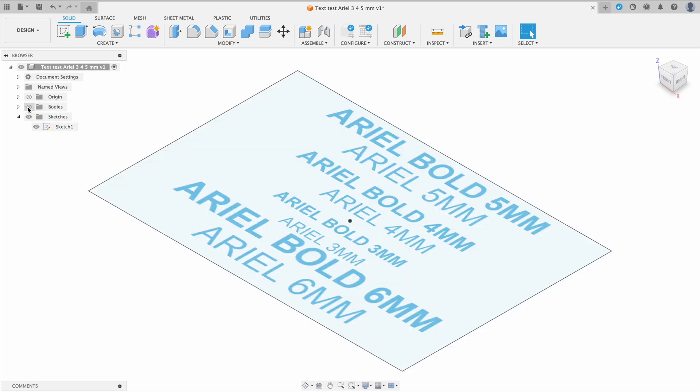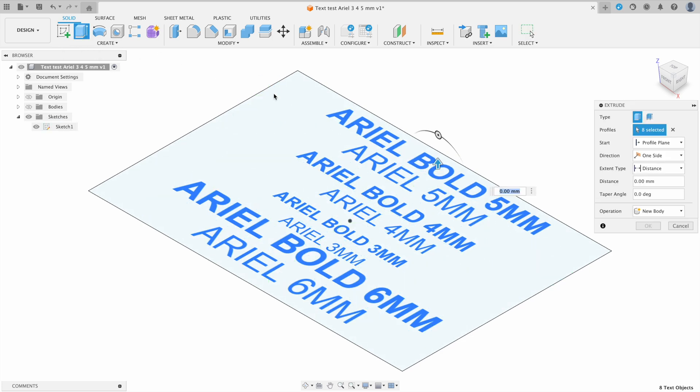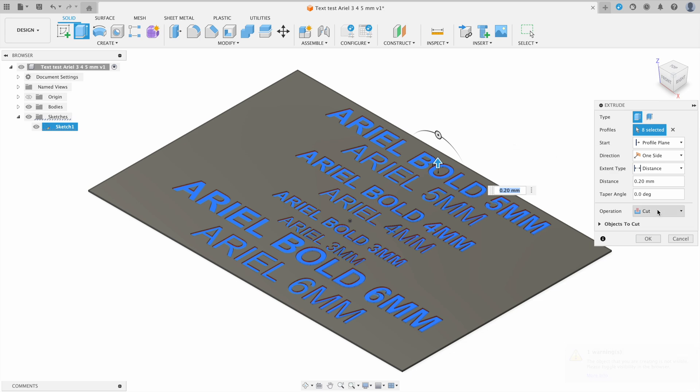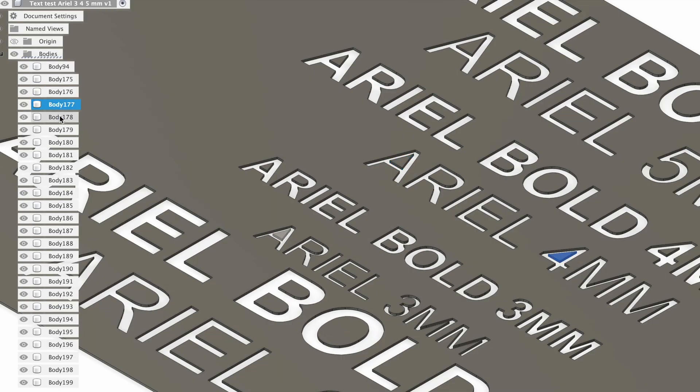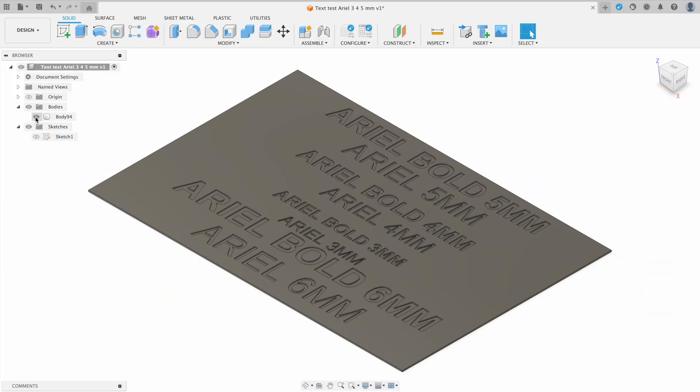We're going to show our sketch again and select all of the text that we want to subtract from the top layer of our card. We're clicking extrude, going 0.2mm up, and cutting or removing that from the existing body. So we'll end up with a card with letters engraved into it, and all the letter pieces are held in place by the backing plate. If we didn't extrude that back plate, all the letters would be free floating, and we'd have a lot more objects to deal with.